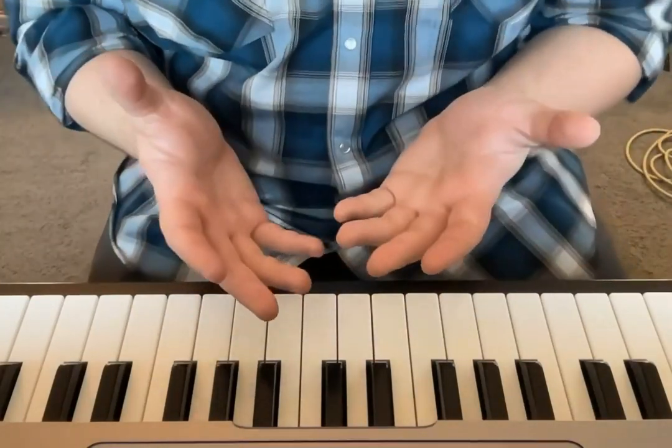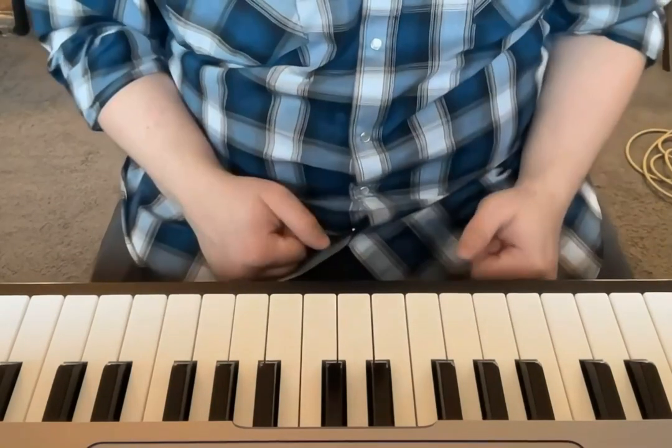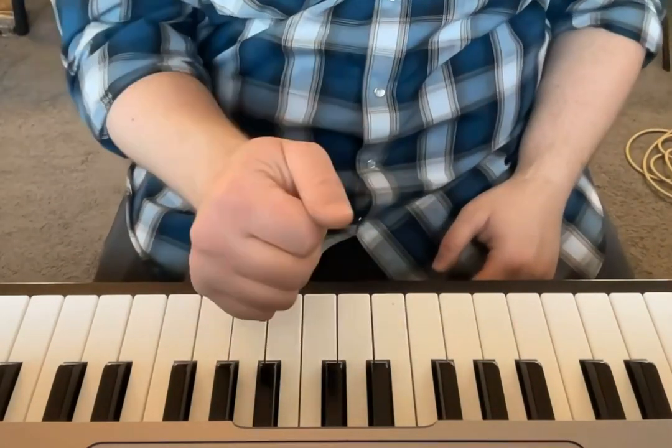Howdy everybody! So today, right now, I'm going to teach you how to do a C major scale with both hands. The first step is that we get our fingers set up properly.